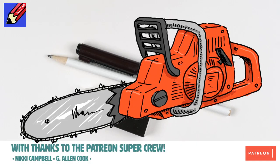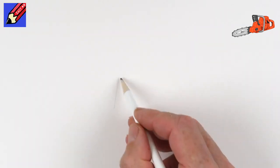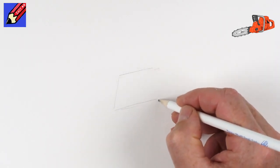This is what we're going to draw. You're going to need a pencil, a pen, and an eraser. This is a really quite complicated thing to draw, so I'm going to pencil this out and then ink it in and then erase all the pencil lines later.